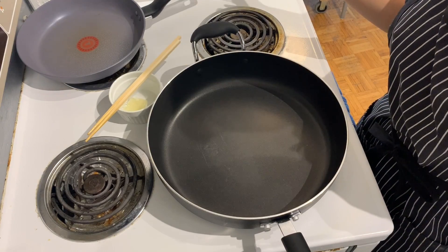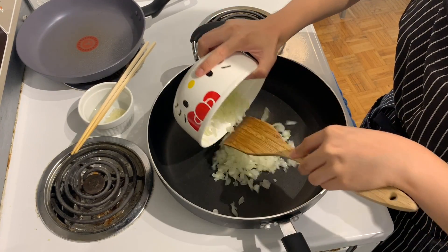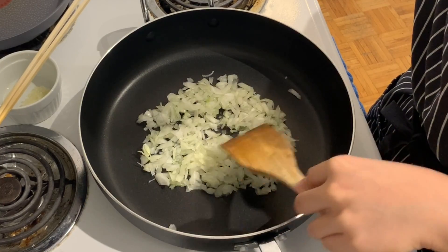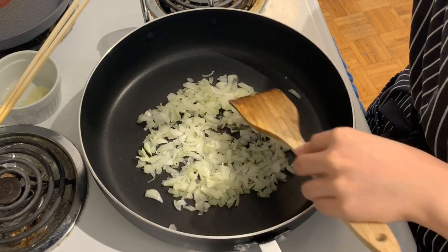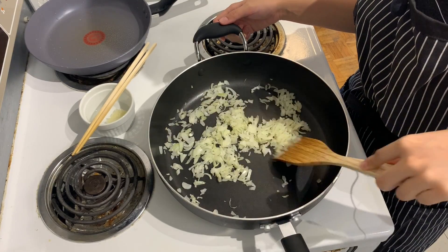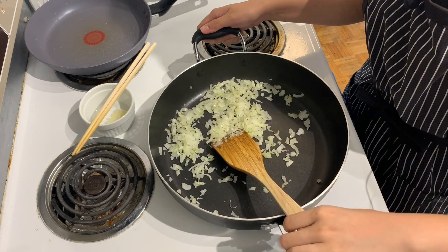We're going to start by sweating out our onions. Dump them in — we don't need them fully cooked, just enough so they sweat out and turn translucent. Now that the onions are nice and sweaty, like me watching anime in public, we can take them off the heat.